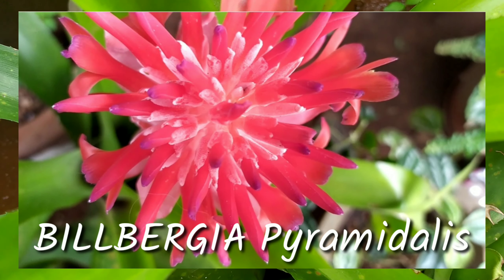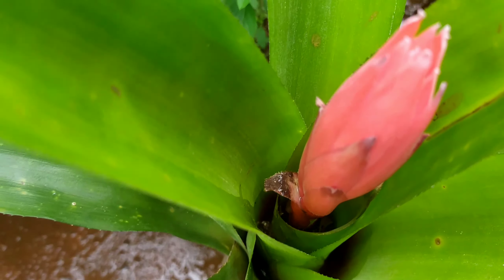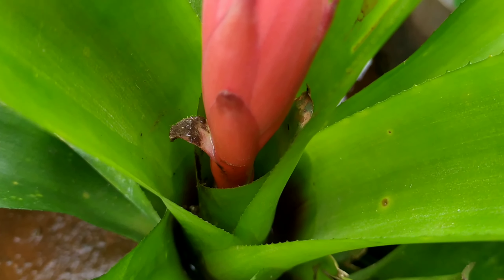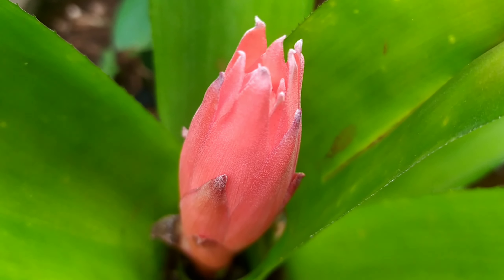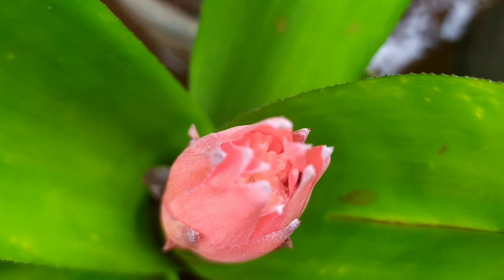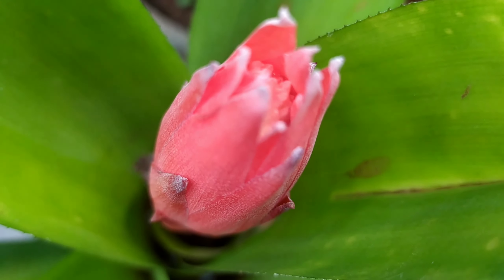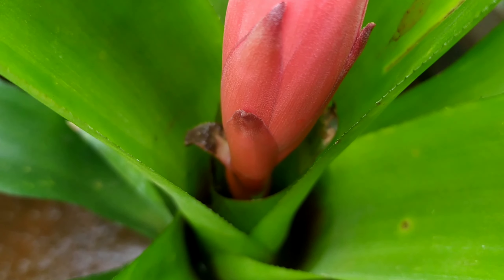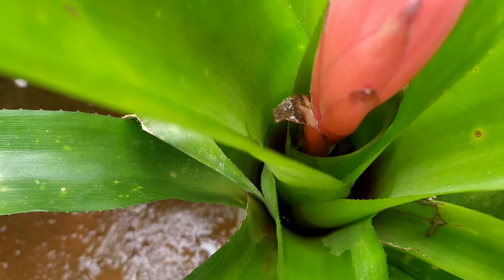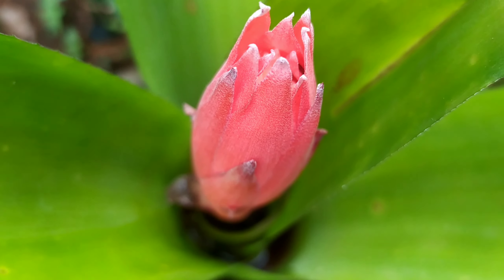Hello friends, welcome back to my beautiful gardening life. Today I'm going to share with you this beautiful plant — it belongs to the bromeliad family. Its name is Bilbergia pyramidalis, and it's also called the flaming torch because, as you can see, it resembles a torch as it evolves out from this beautiful rosette setting of lovely splendid green leaves.